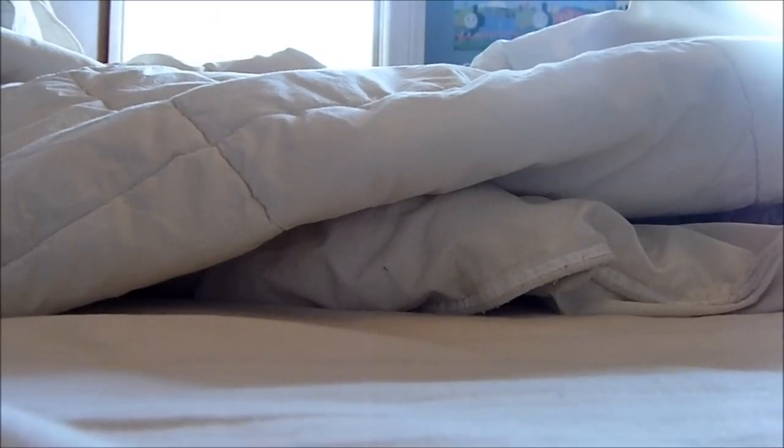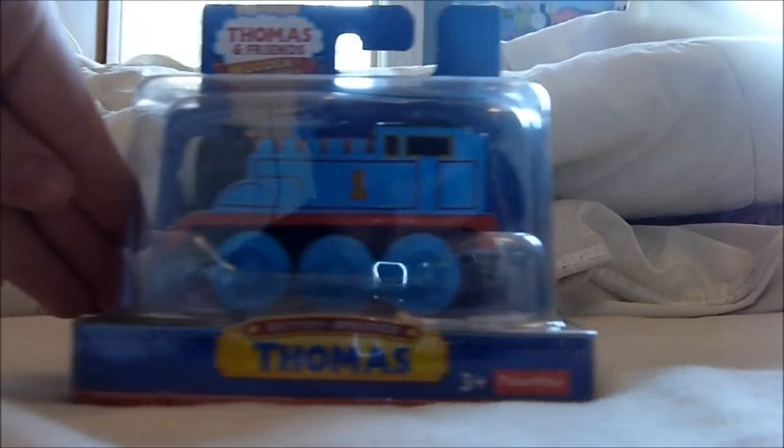As you can see, the packaging looks really damaged and I think it's because they were moving these items to different sales stands.